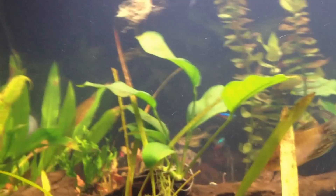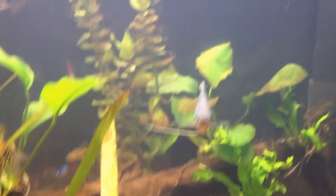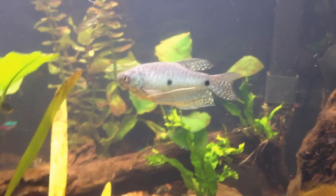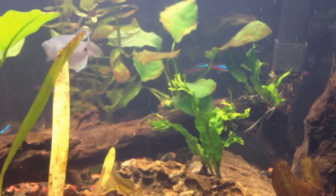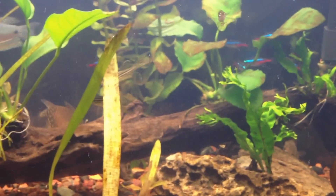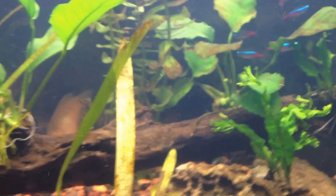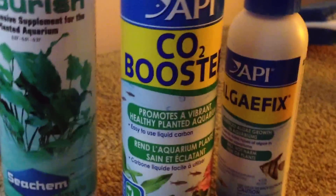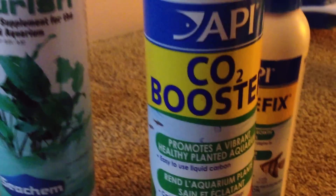So all I can think is this is brown algae. What I'm going to do is reduce my lighting and put it on a timer so it runs for exactly 10 hours a day, nothing more. I'm also going to reduce my feeding to once a day instead of twice. Besides those items, I've been dosing twice a week with Flourish Comprehensive for the planted aquarium, and I've also been using the API CO2 Booster every day.